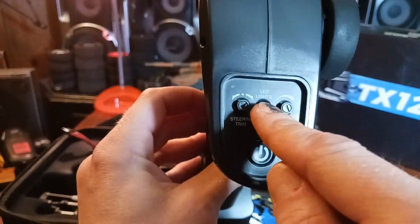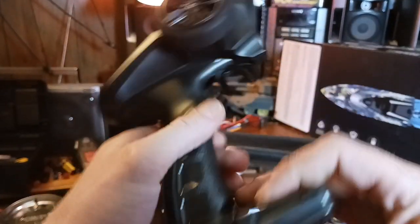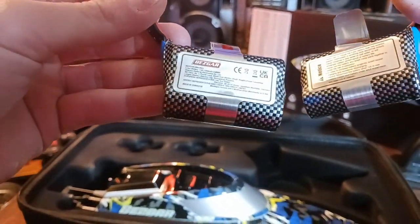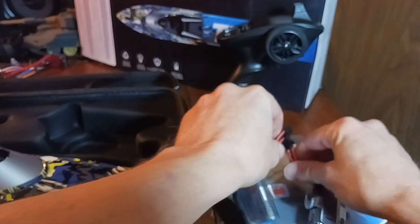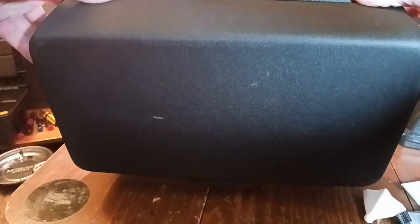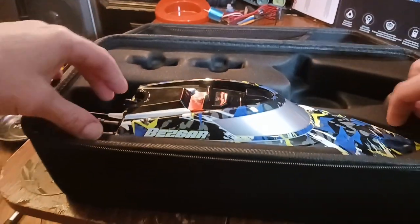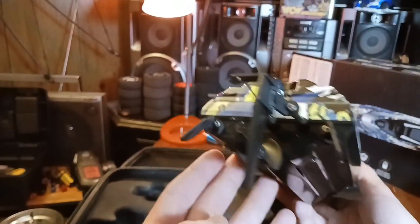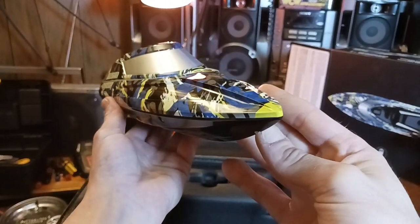Dual rate so you can turn it down if it goes too fast. Lights to turn on and off. This runs off three double-A batteries - not included, I just threw those in. It comes with two 1200 milliamp 7.4 volt 2S batteries. Really nice padded case - everything fits in here, don't worry if it gets dirty. The Bezgar Chaser - that looks fast!